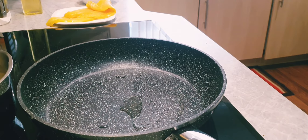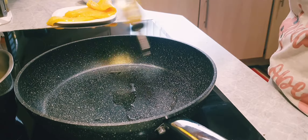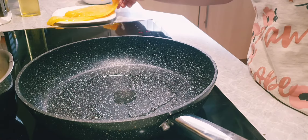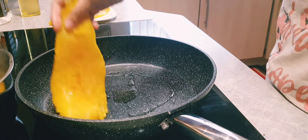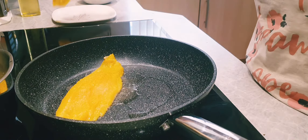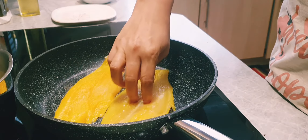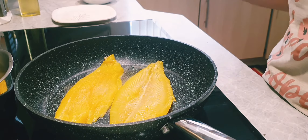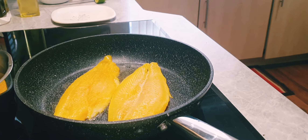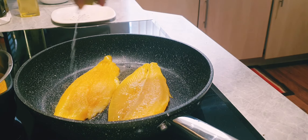Our potatoes are getting boiled. We'll drizzle a pan with a little bit of oil and sauté the fish for a few minutes on both sides. If your smoked fish fillets are already cooked then you can skip this step, but these are not cooked so I'm going to sauté them for a few minutes.